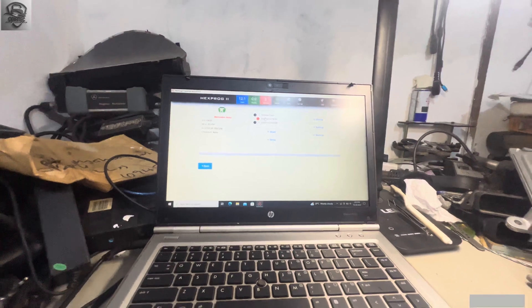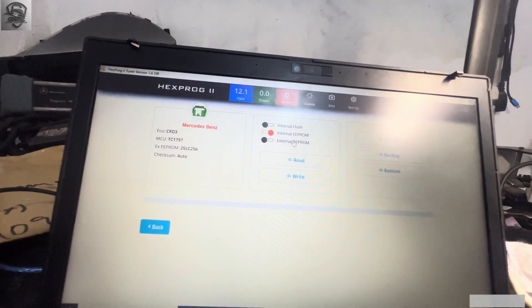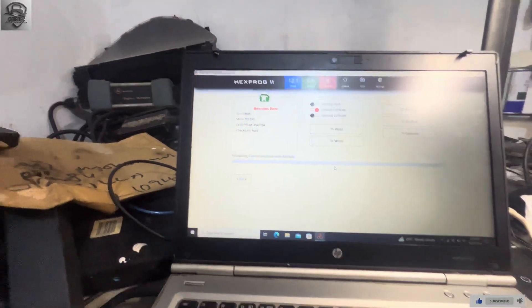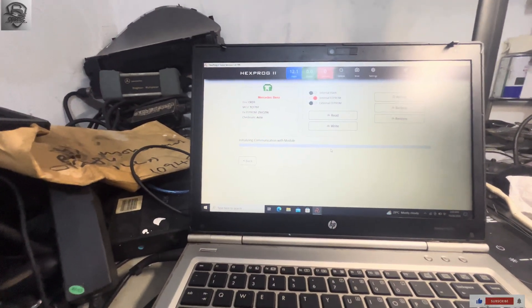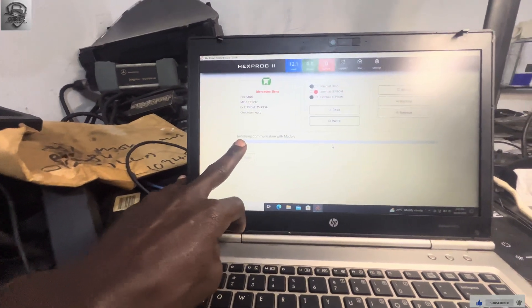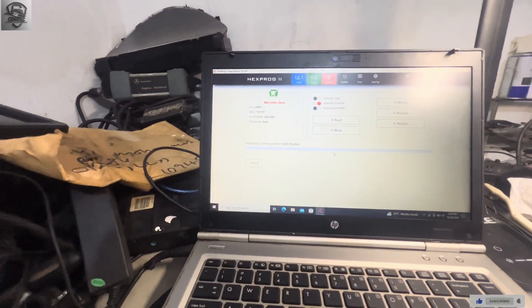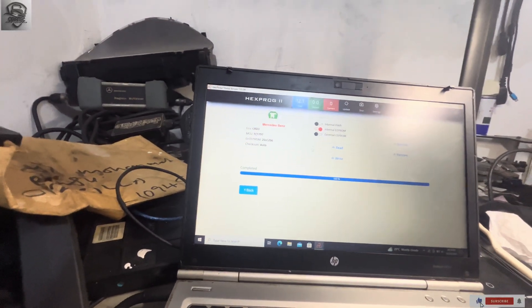In order for us to know whether we have good communication with the ECU, we click on EEPROM — Internal EEPROM — then we click Read to see. If we had good communication, it's supposed to start connecting with the ECU. We have everything over here, so it connected successfully and we had a good read.